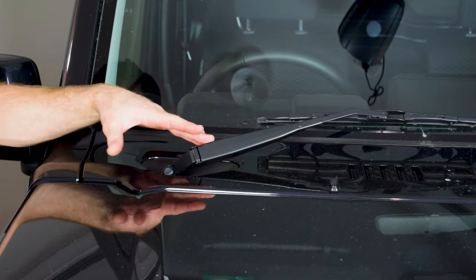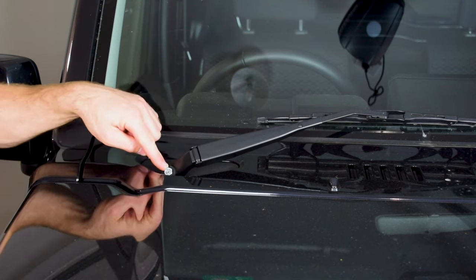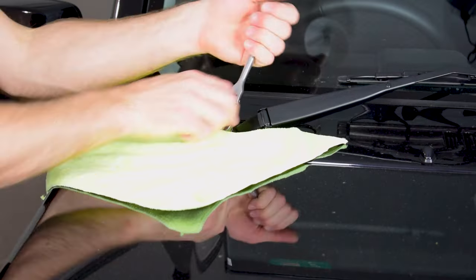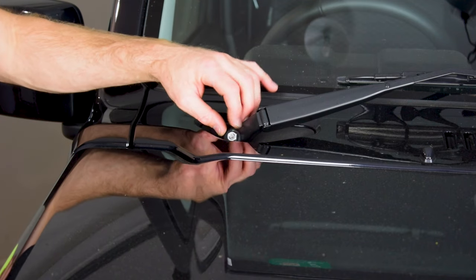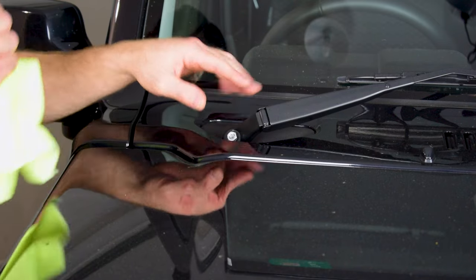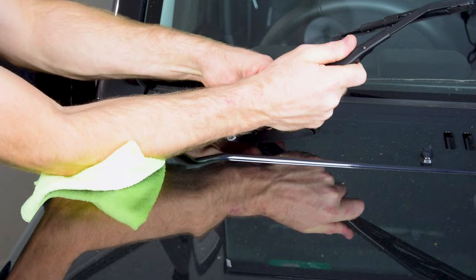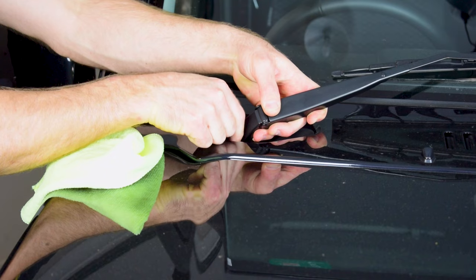For the first step we need to remove our wiper arms. To do that, just wiggle off and remove the little rubber cover over the nut. That exposes a 12mm nut which we loosen off. I'll loosen it until it's almost at the end of the thread, then start to wiggle the wiper arm off the spline. Just lift the arm up and wiggle it free, then remove the nut and take it off.